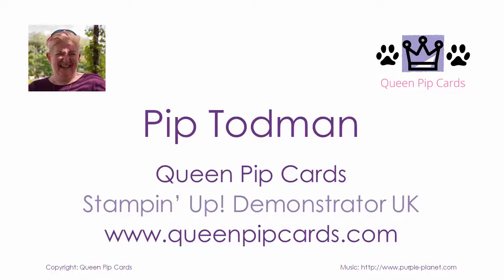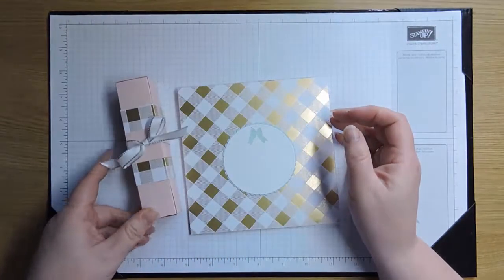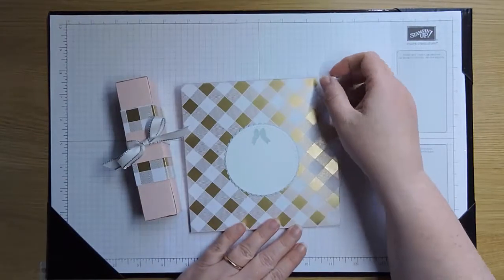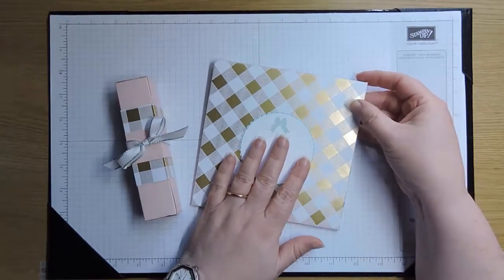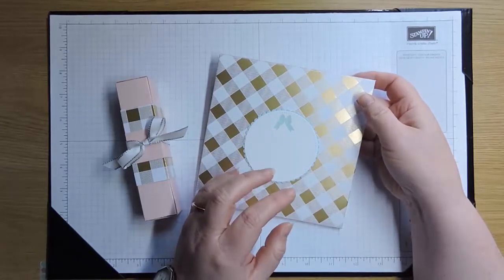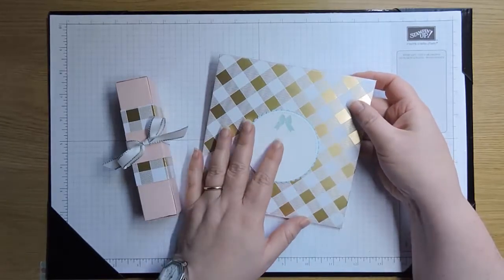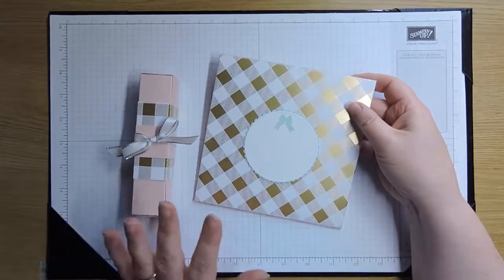Hi, it's Pip here from QueenPipCards.com. Today I've just finished my Christmas craft retreat for the weekend and I wanted to show you my storybook card. Obviously it needs an envelope to go with it. I decided to do it like this because it's really quite difficult to photograph, so although there are photos on my blog showing this card, I thought it would be easier if I just showed you on a video.